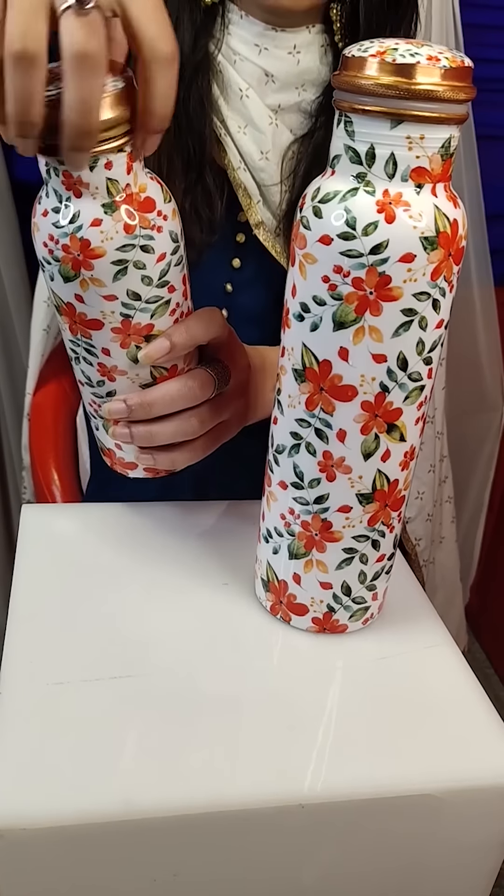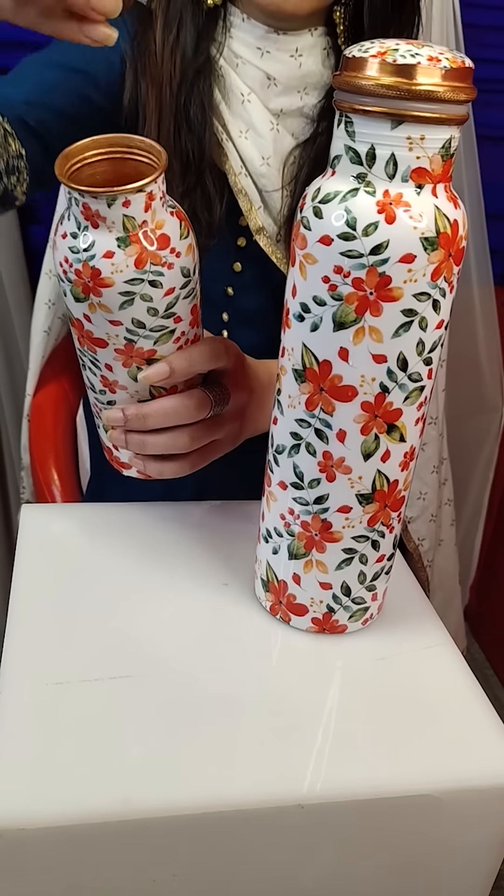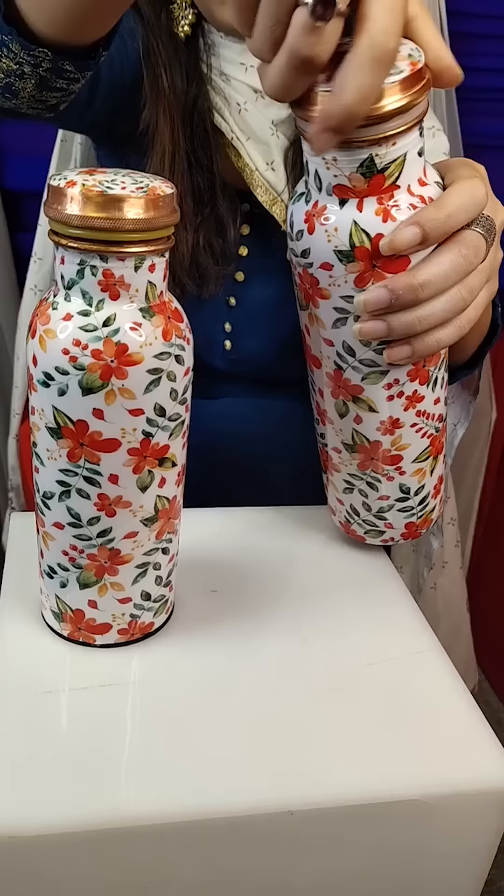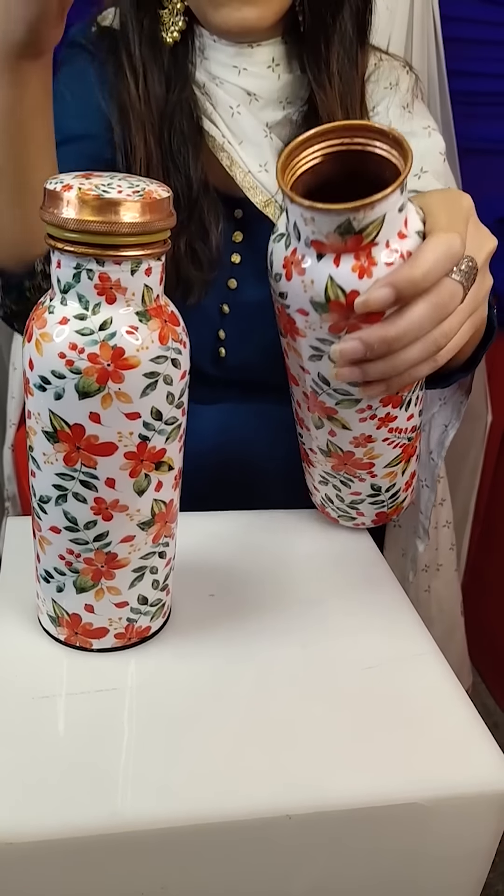You have a small one, but the capacity is good — 750 ml capacity. Beyond that, a one liter bottle is also available.